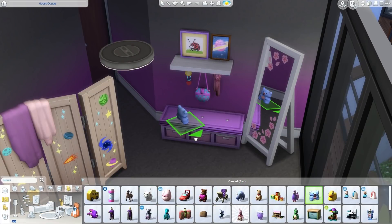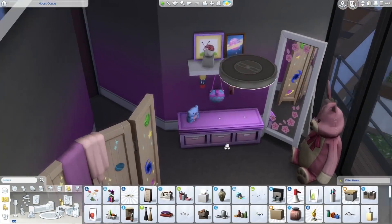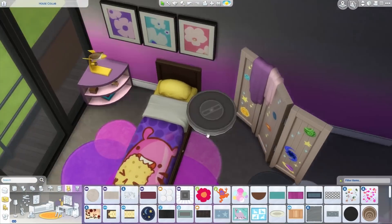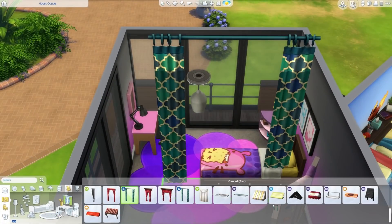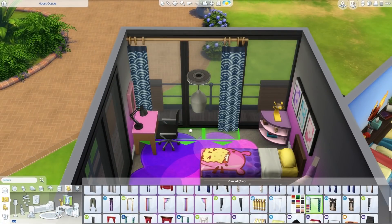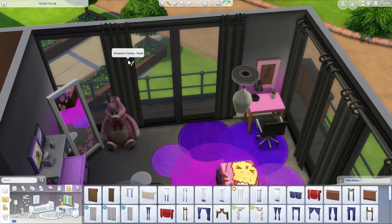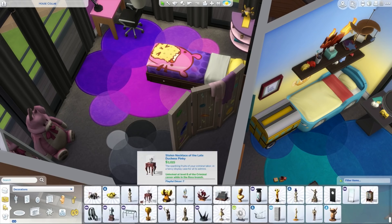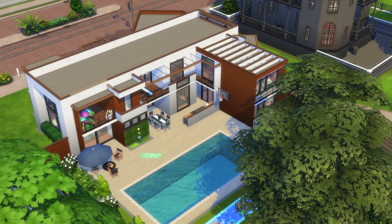They notice there are no curtains in most of the house. Deli says she doesn't like a lot of the curtains in the game. They note sims don't actually care about privacy so it's probably fine. Deli realizes this is actually the only room that has curtains — she forgot she put them in. In the end she used large single curtains placed on either end of the window to look like pulled-back curtains.